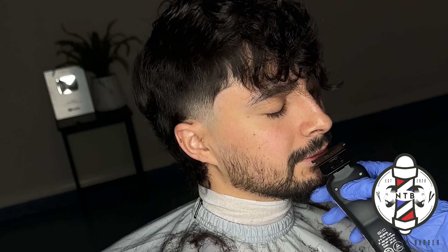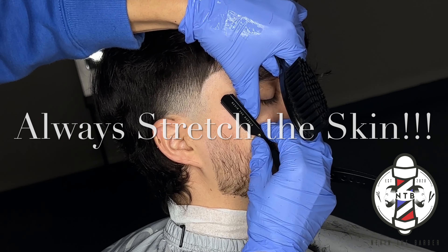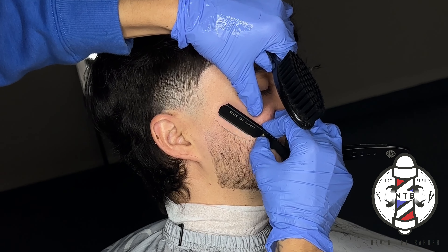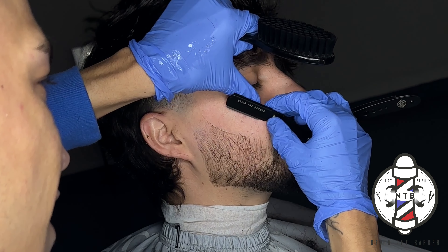With the one guard all the way open I'm just knocking down the flyaways on my client's mustache, following it up with the trimmers to clean any hairs that were overgrown on the lip. Now I'm coming in with my straight edge razor to clean up my client's beard. It's really all these small details that make your haircut come alive and stand out, so just be patient with the steps as you go through.